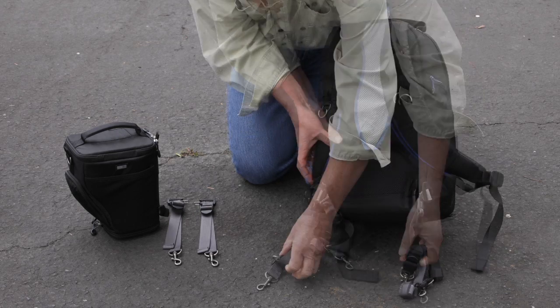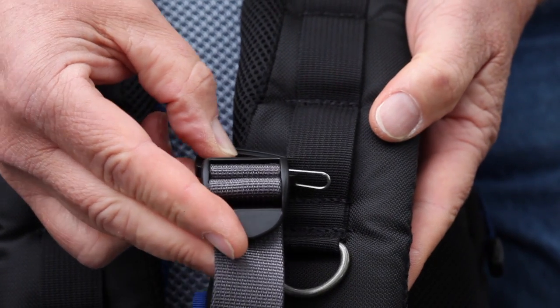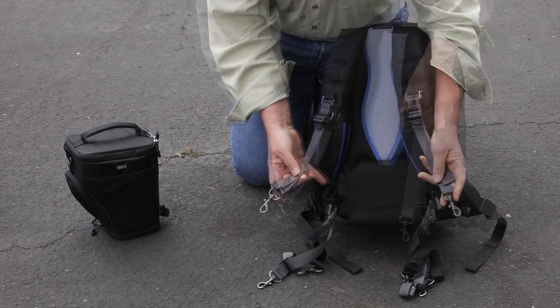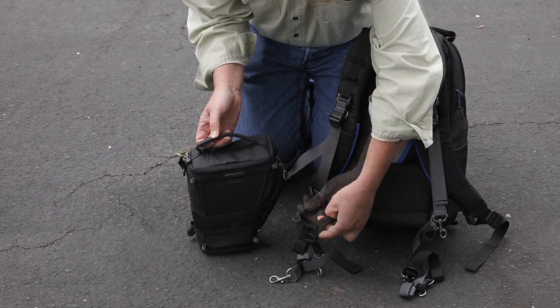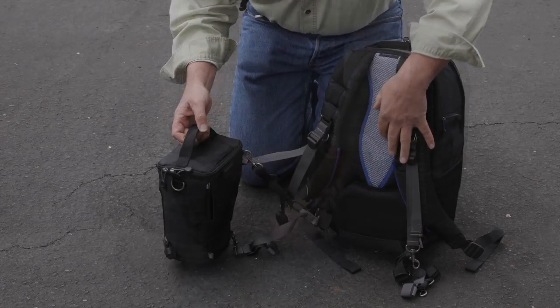Next, you're ready to connect the gray straps to the loops of the shoulder straps on the backpack. With the Gatekeeper facing in the outward position, thread it through one of the loops on the shoulder strap. The first gray strap gets connected to the top D-ring. The black strap, the round bungee, gets connected to the top tab. The next gray strap gets connected to the bottom of the bag.